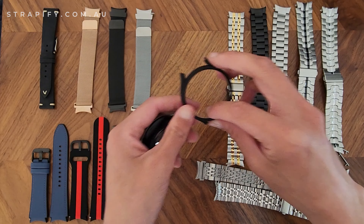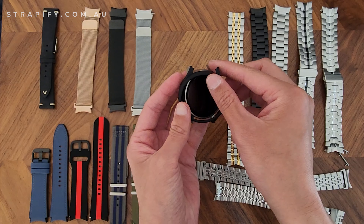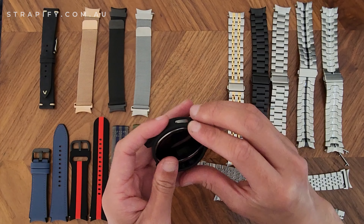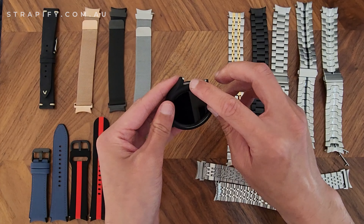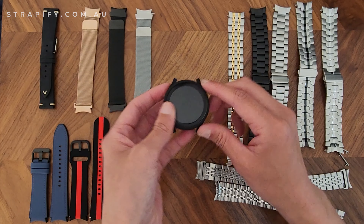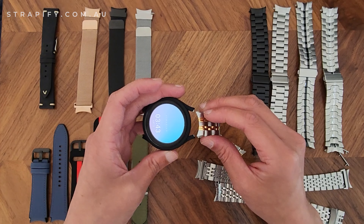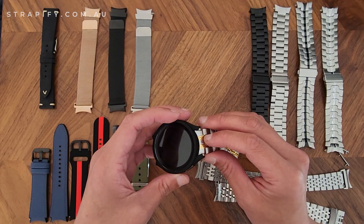We also sell screen protectors — in this case a bumper protector — and these just fit snugly and snap into place, button side first to make things easier. You'll notice these protectors have little notches on the end, which is a necessary evil: in order for the fitted straps to fit, we need to cut out a little bit, otherwise the notches get in the way and you can't use a fitted strap on the watch.